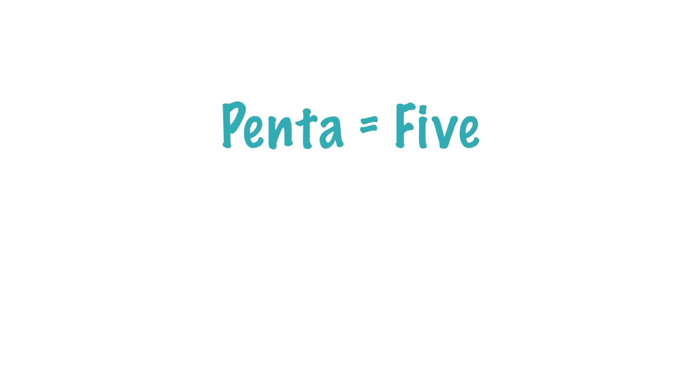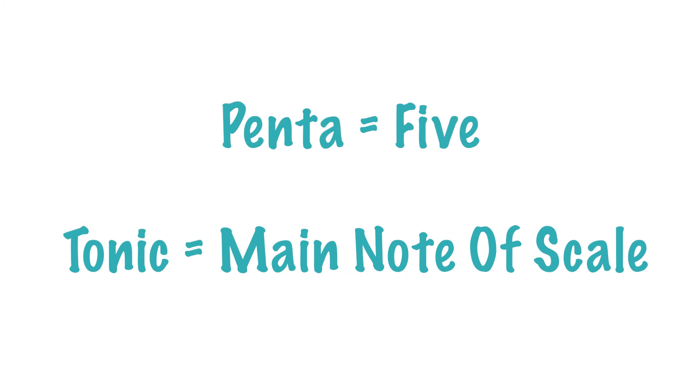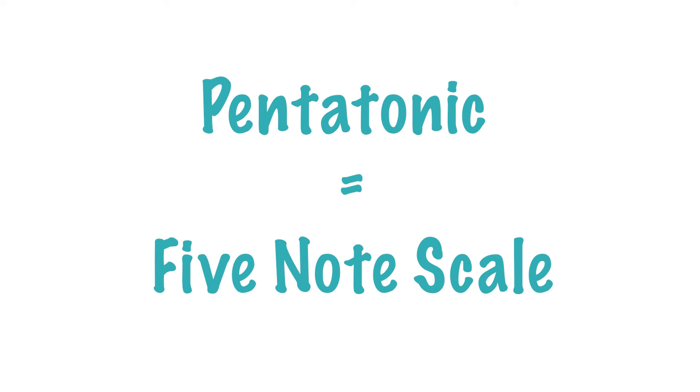Penta means five and tonic is just the main note of the scale or the chord. So if we have a G chord, the tonic is G — sometimes called the root note as well. So pentatonic scale just means a five-note scale.